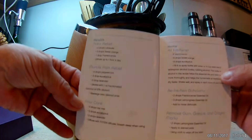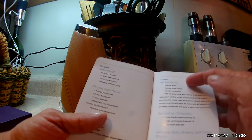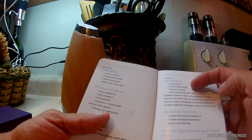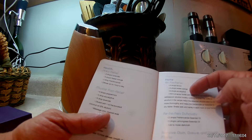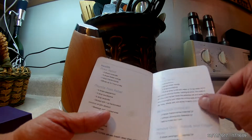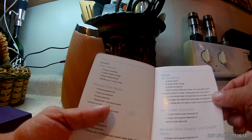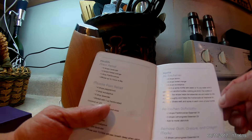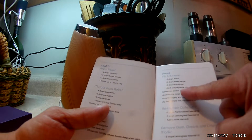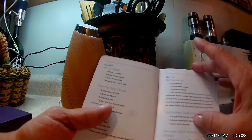I absolutely love these — these are recipes I have not seen before. My favorite one here is the air freshener, which says to put in six drops of lemon, six drops of orange, and eight drops of eucalyptus. I absolutely love that blend. Then you fill a spray bottle with either three cups of water or two tablespoons of alcohol — and it specifies to use either vodka or rubbing alcohol.